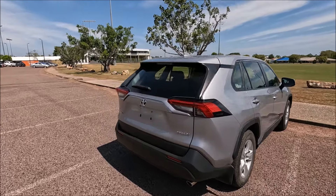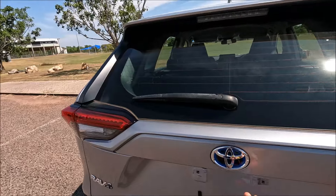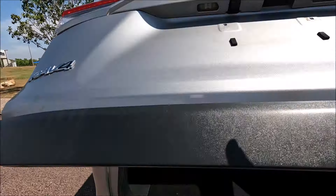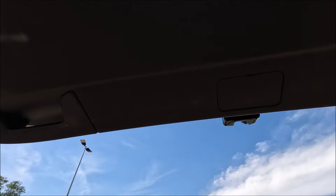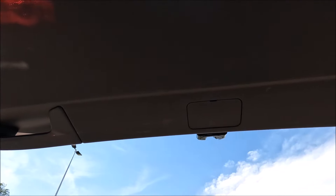I'll do it from outside the car just so we can see it a bit better on the camera, but I will show you that it is possible to do from inside the car as well. From looking inside the car, we're actually looking for this hatch in the middle of the tailgate.